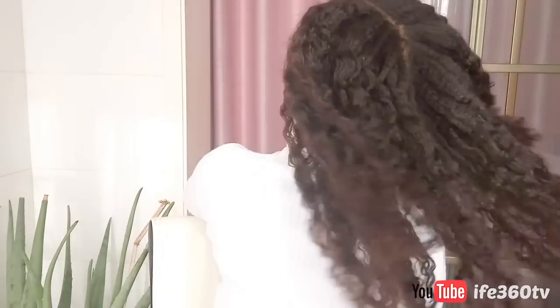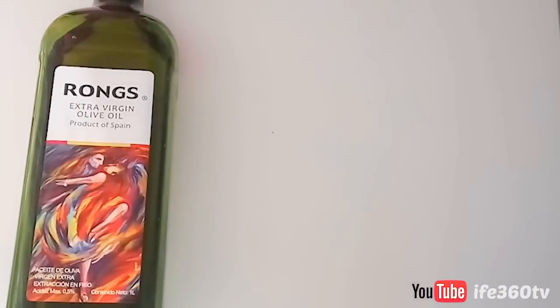But before we get started, I want you to hit that subscribe button and click on the bell. If you have already subscribed, thank you. And also hit that like button.